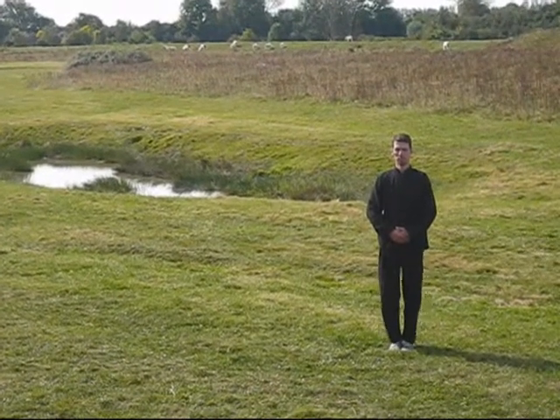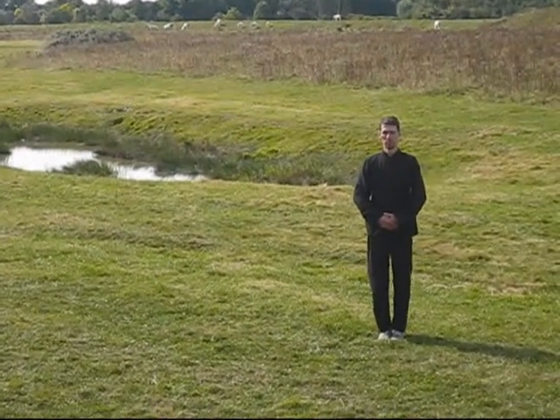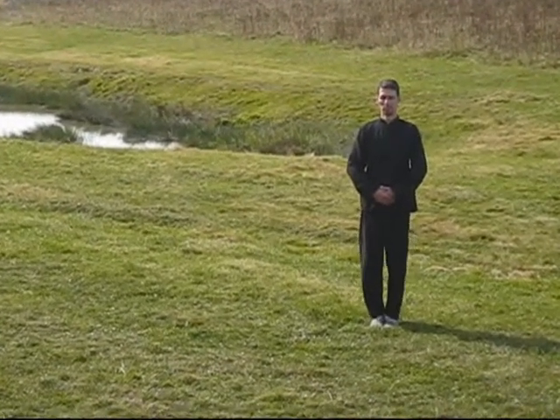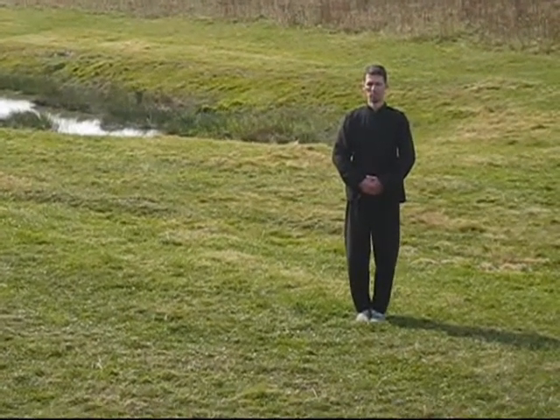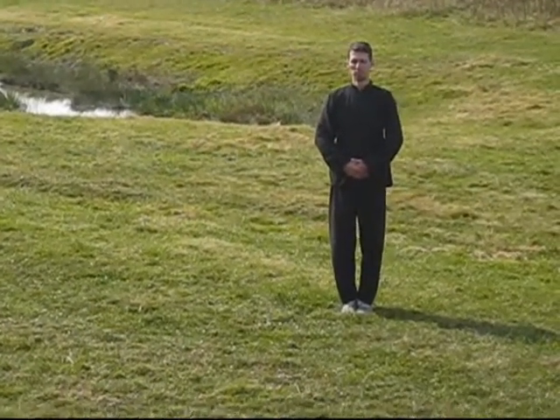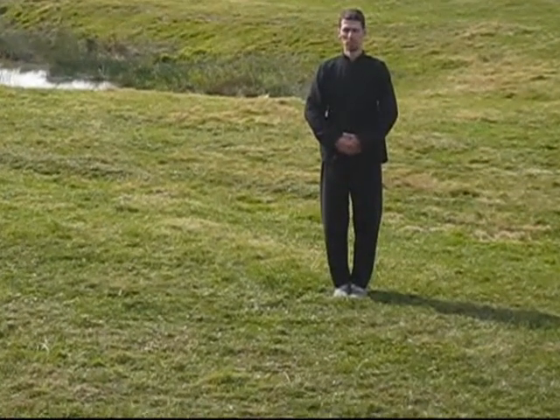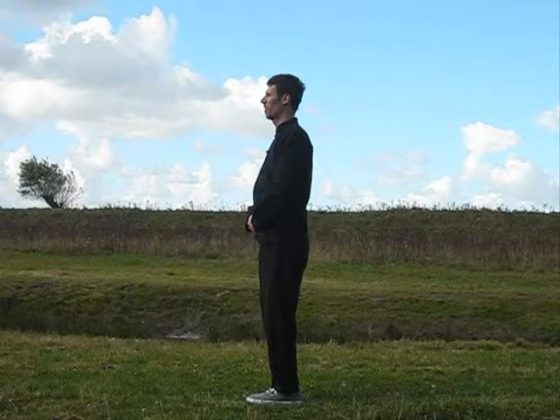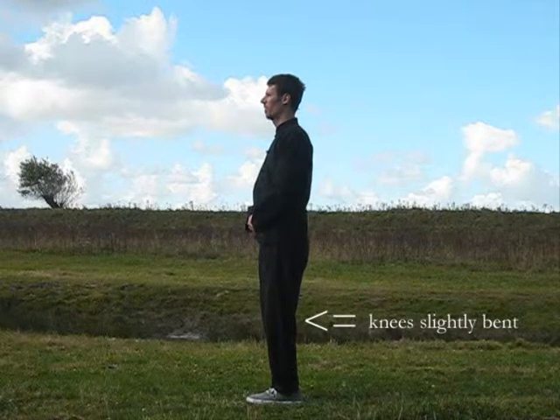The posture shown here is for meditation, aligning, and focus. You should step into it before and after each picture or movement, and before and after the whole set. This way you'll be able to eventually let your body do the movements while your mind is focused on the flow of Chi in your body. Find a posture that will allow you to stand comfortably for longer periods of time. While your feet stand next to each other, try to stretch your legs first and then let your knees give in just a little bit.